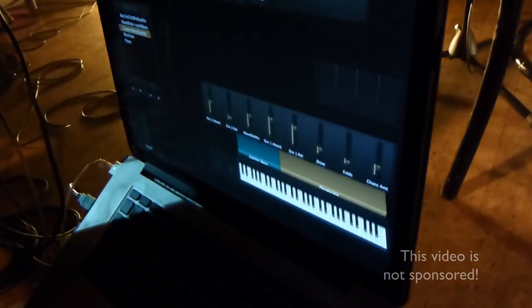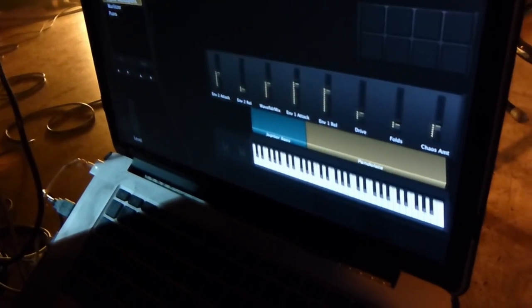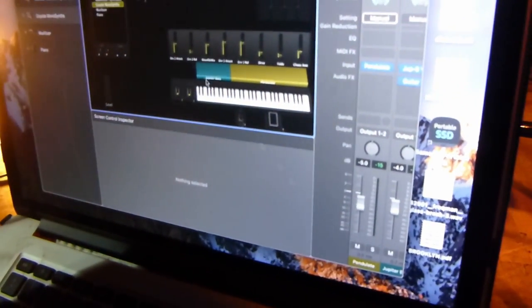Running MainStage — MainStage 3. The laptop is a 2015 MacBook Pro, and that's on the Ultimate Support Hyperstation stand. Let's look at what I'm using on this particular gig.